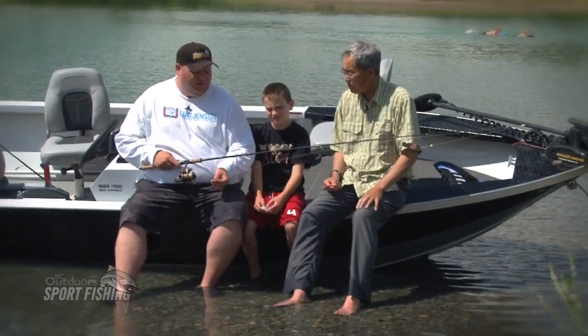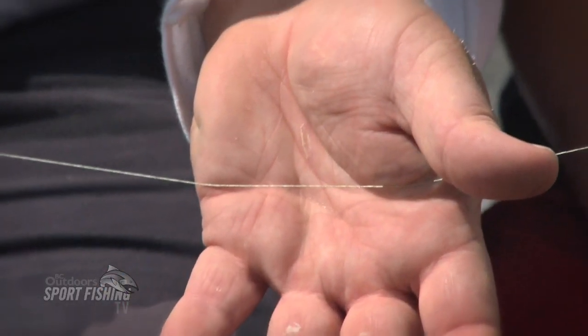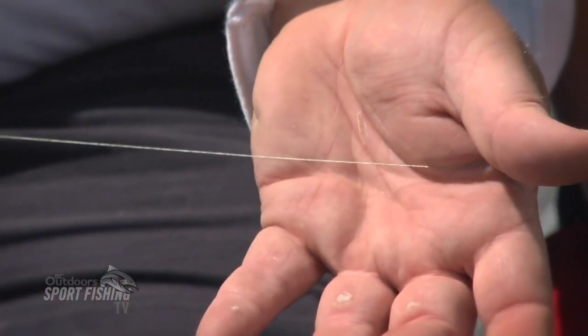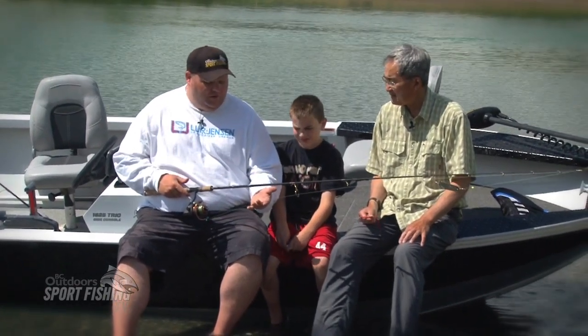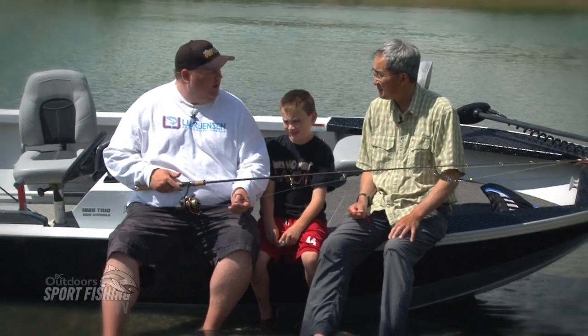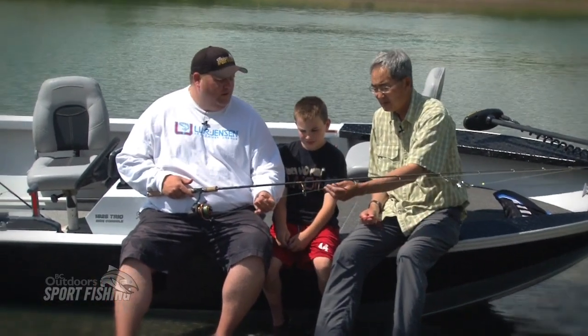And we put on the Sufix 832 Super Line braid, which has one weave of Gore in it. Great for casting, also cuts through the water nicely. This is a 10 pound that we used here, which is equivalent to about 4 pound mono, so it's really small in diameter and really worked well.